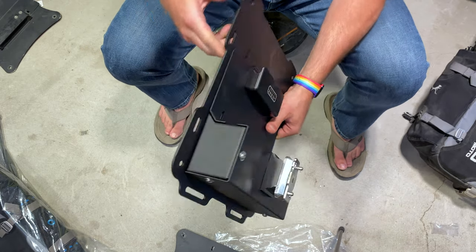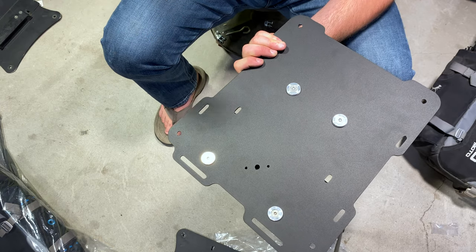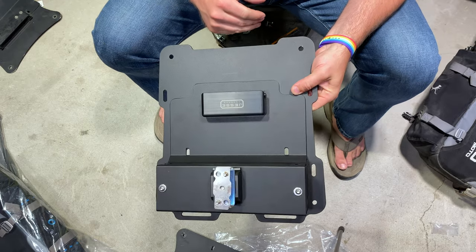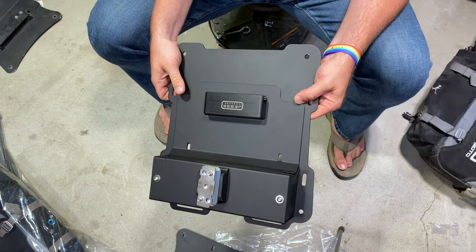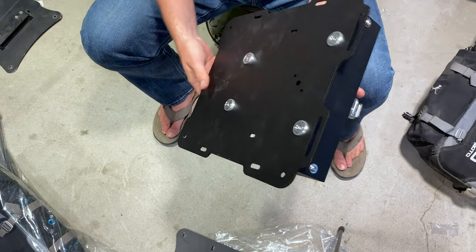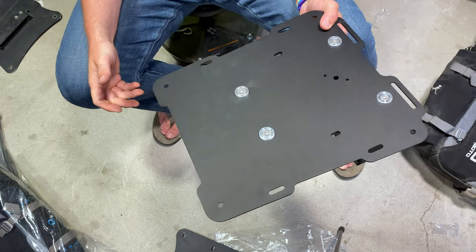So anyway, I'm going to get the Moscow bags installed — that'll be in another separate video. But this is the side by side of the V1 and the V2. Pretty nice. I love these new mounts — they're much harder and nicer than the old ones. Thanks for watching, and thanks to Jesse Luggage for sending these to me really fast — like the same day I ordered them. That's kind of down to the wire on this whole trip.